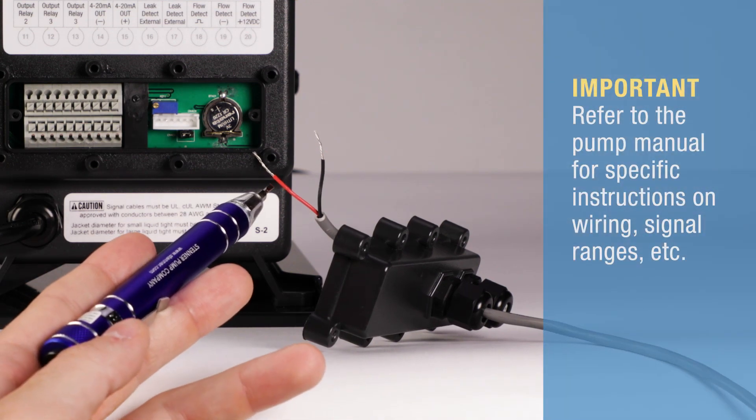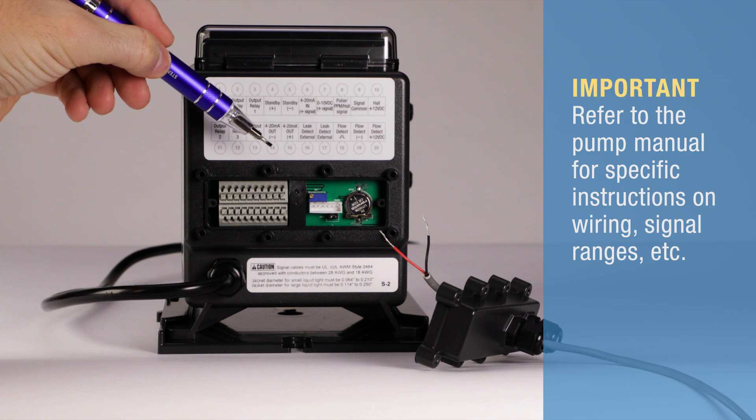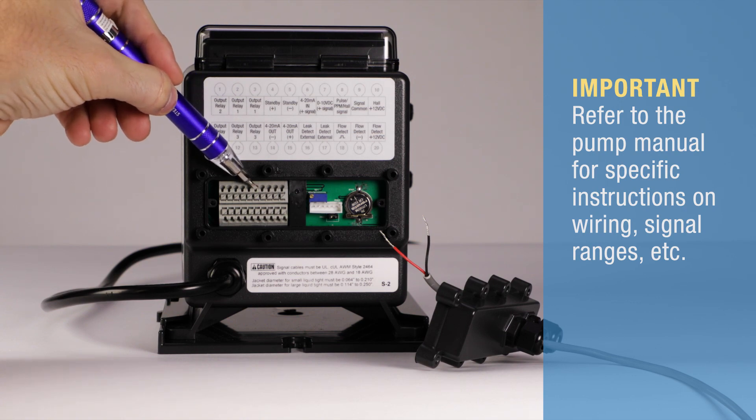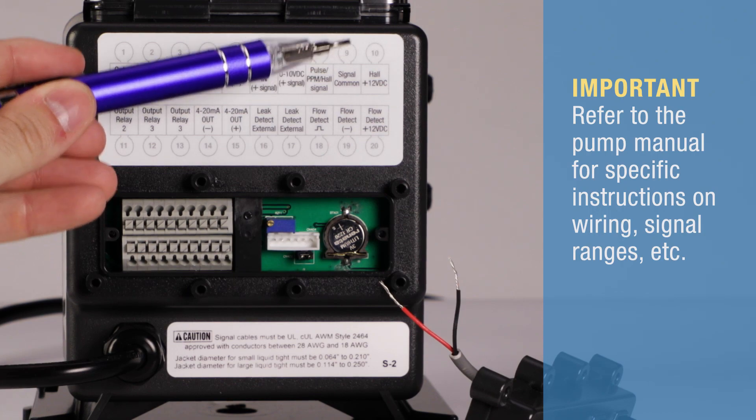With a flat blade screwdriver, press the push tab to connect the signal positive to the 4 to 20 milliamp in positive wire seat, and connect the signal negative to the signal common negative.